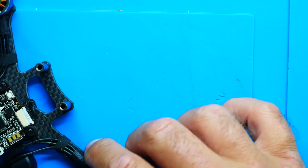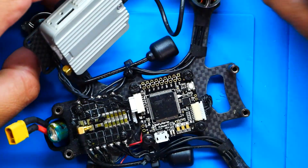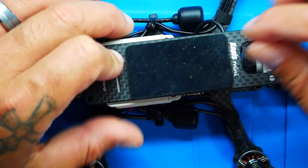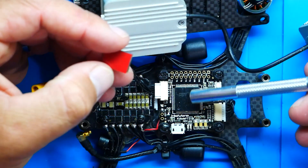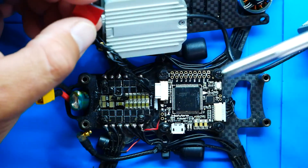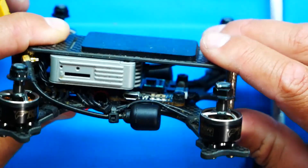So the first thing I want to do is set the MOSFET aside, bring in my flight controller, and figure out where to mount it. I'm going to use a little bit of double-sided sticky tape and put it right here on the side of this huge F7 chip — look at the size of that microprocessor. Let's see where it lands. We nailed it, pilots — nailed it!